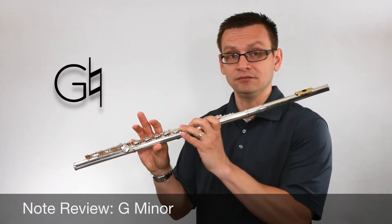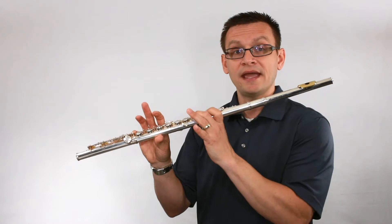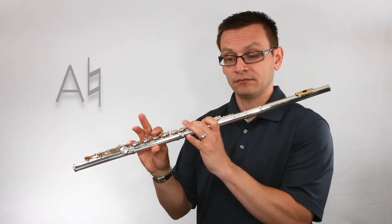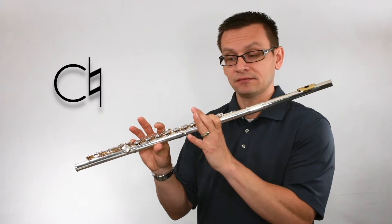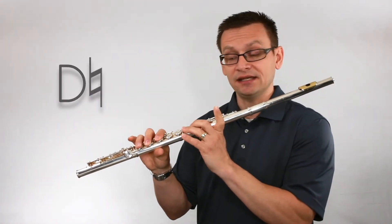They are low G natural, low A natural, B flat, C, and D natural.